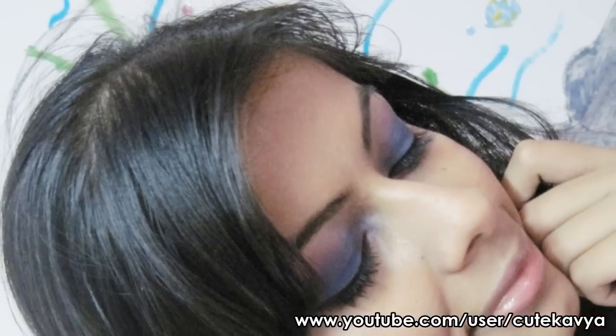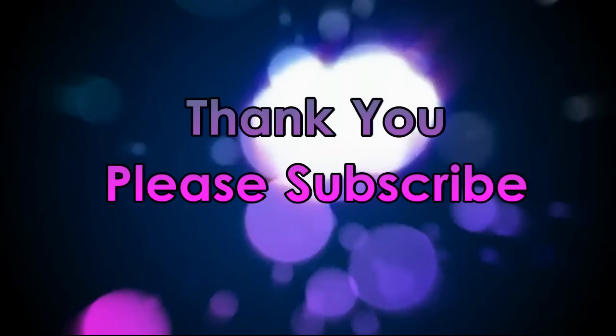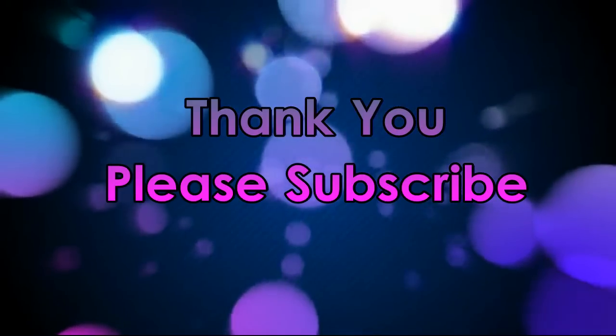Thank you for watching and please subscribe.